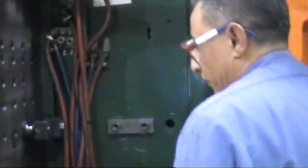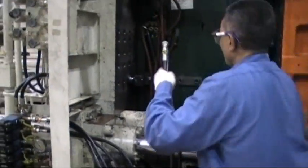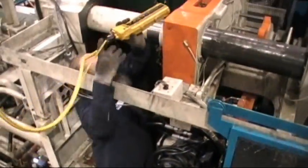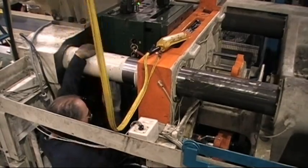Once all clamps are set, it is now time to hook up your valve gate lines. Now that your hydraulic valve gates are connected, it is time to lower the crane and remove both swivels from the tool.